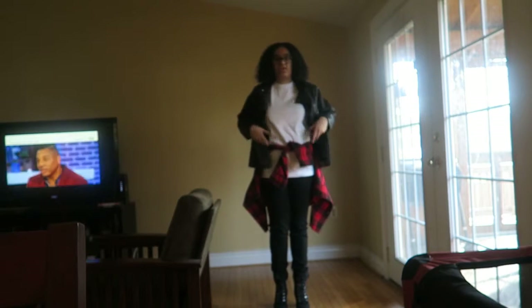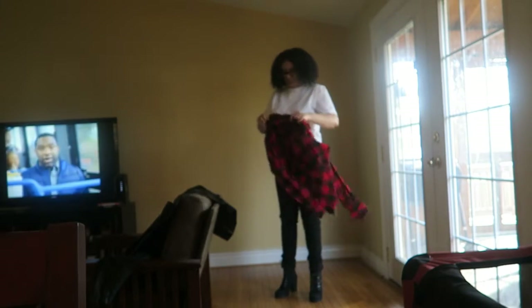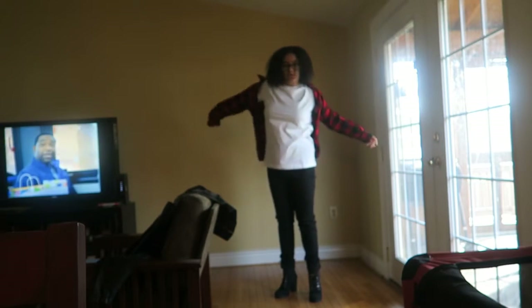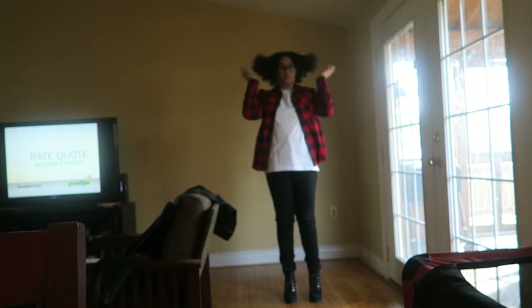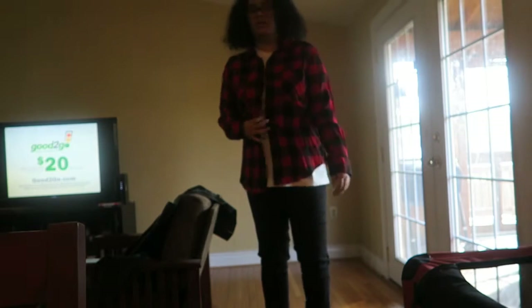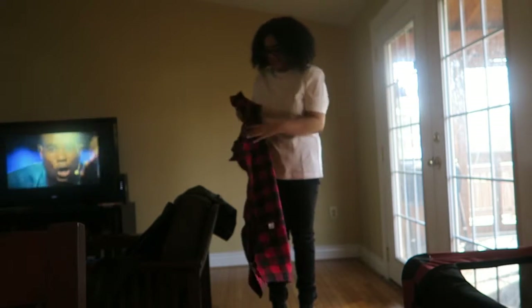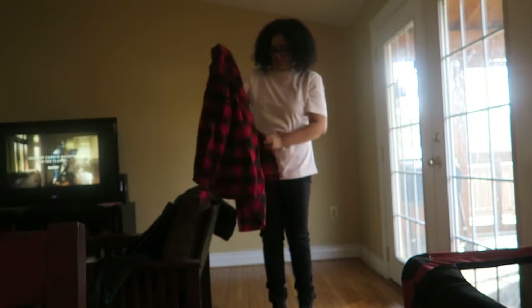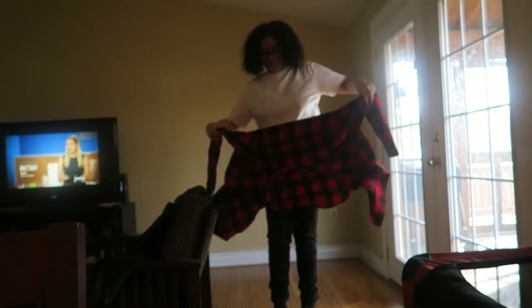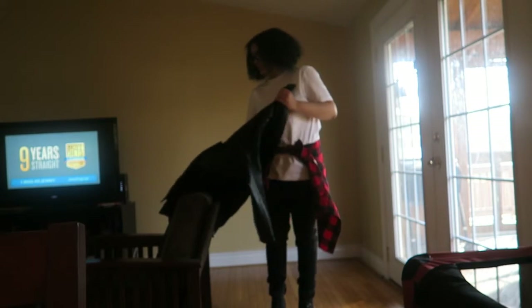You can switch this outfit up — like you can take this jacket off and just wear the flannel. Let's see what that looks like. I mean it's alright, but I like it better with the leather jacket.